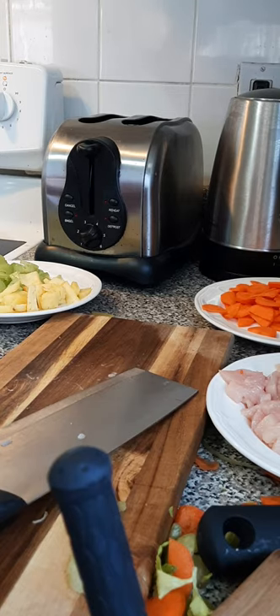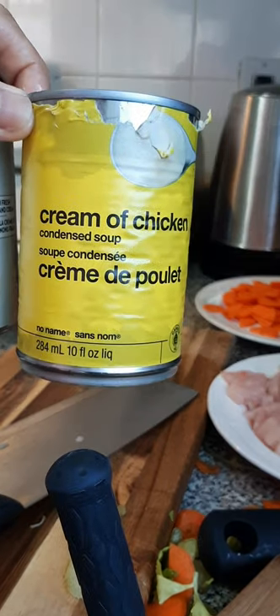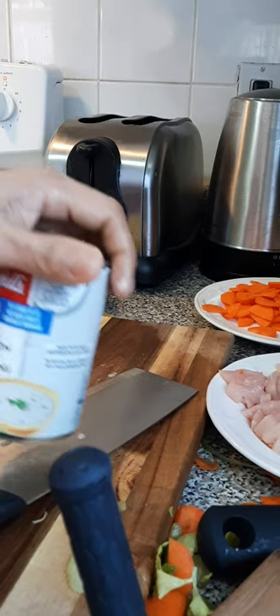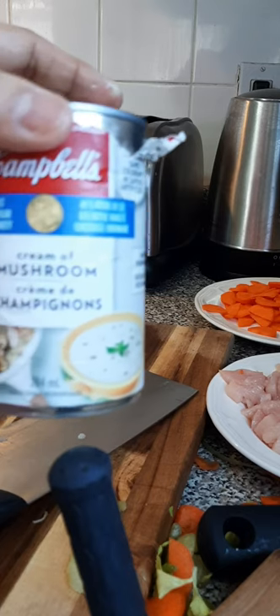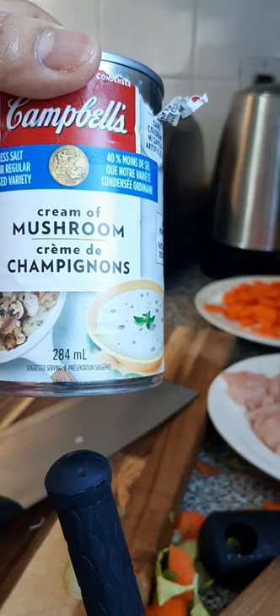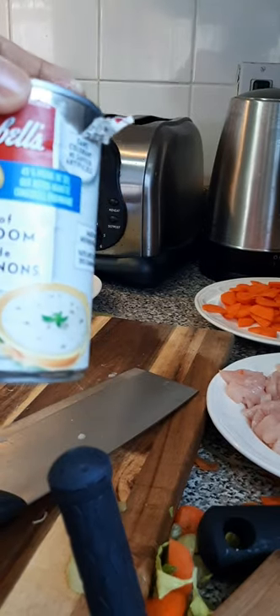So I have two kinds of cream. I use this cream of chicken — 'crème de poulet' — and then the cream of mushroom — 'crème de champignon.' So I have two kinds of chicken pot pie to make.